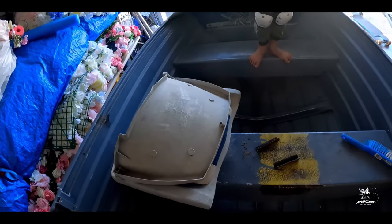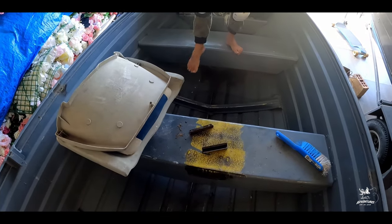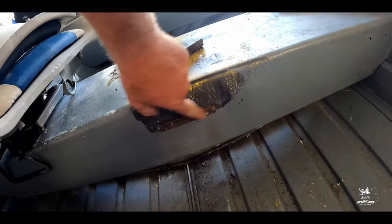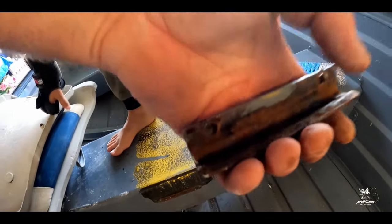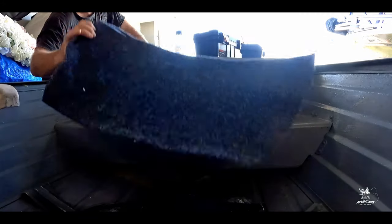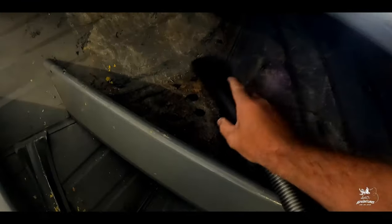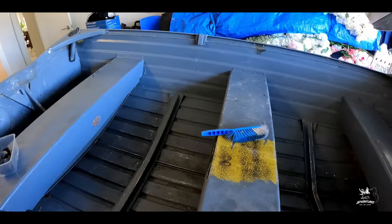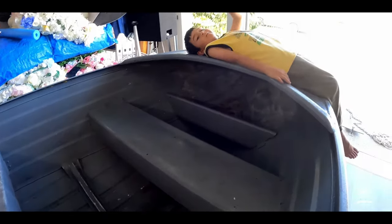We managed to get the chair off. Here it is - it's super rusted, it's been there for a long time. Time to put new bolts in. It's fun working under the bow.